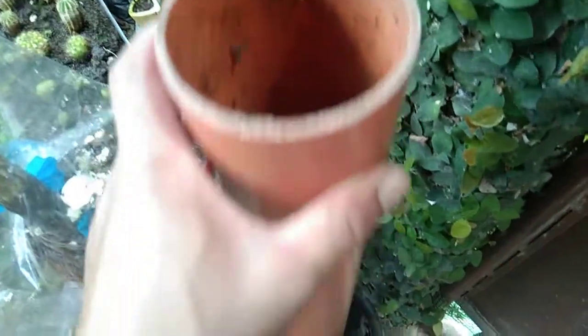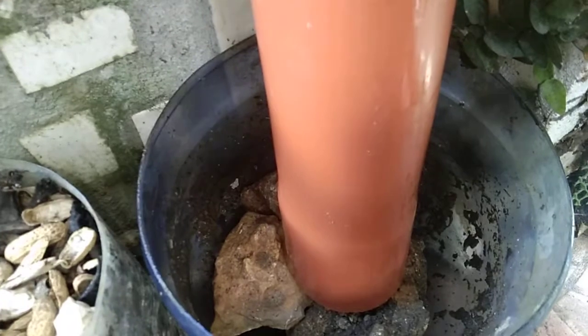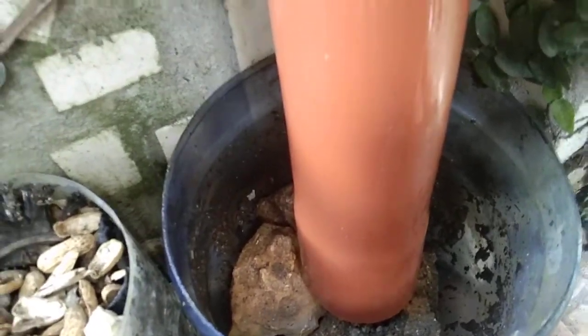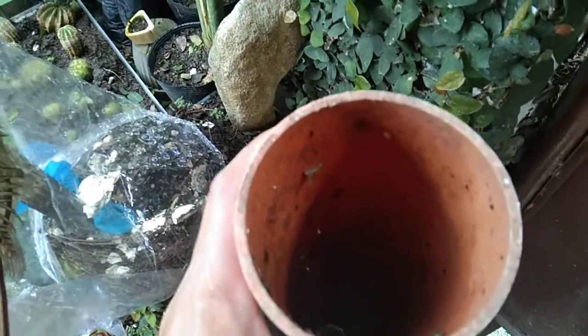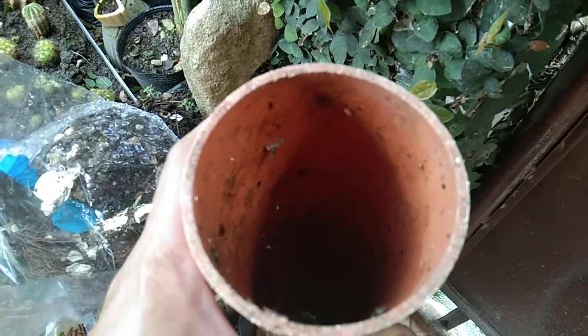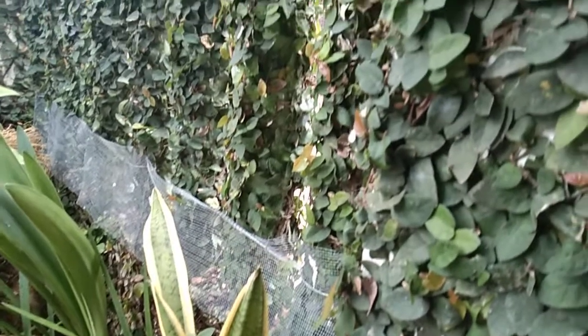Then you put soil there — garden soil in the middle. You can use around one to one and a half meters for the PVC, number three or four. Put garden soil all the way through, then place the apple here in the middle, and let it grow here. The apple will grow here.